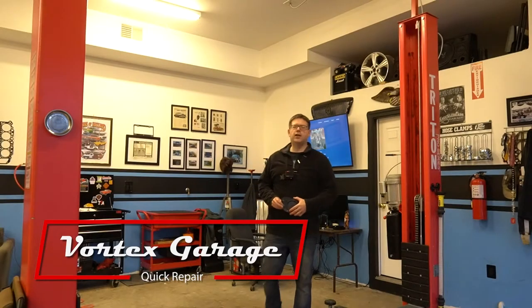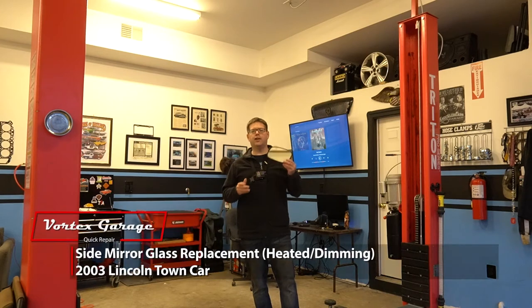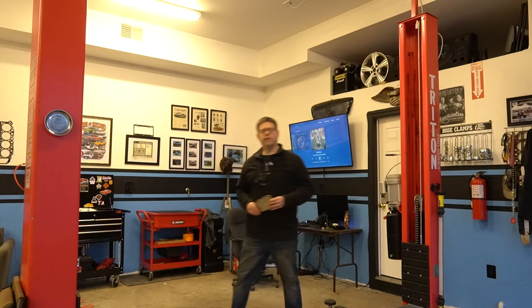Welcome to Vortex Garage. On today's video we're going to show you how to replace the mirror glass on a side mirror in a 2003 Lincoln Town Car. We'll pull our car in, show you what's wrong with our mirror, and show you this replacement glass up close. Let's jump right into it.